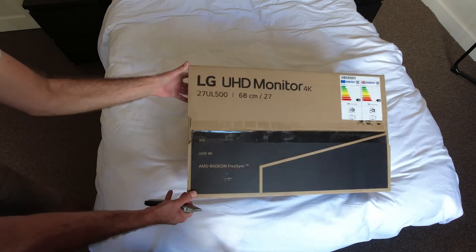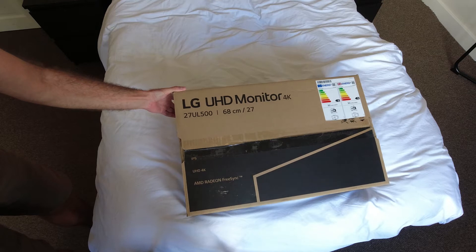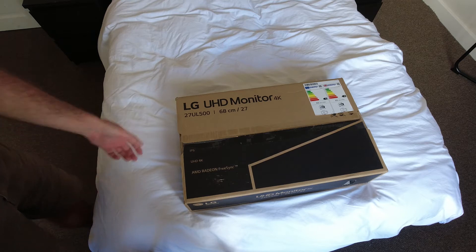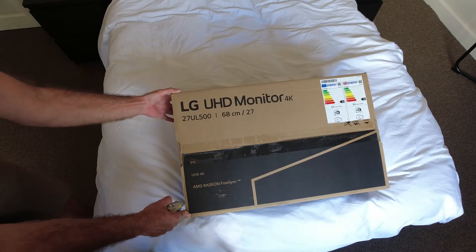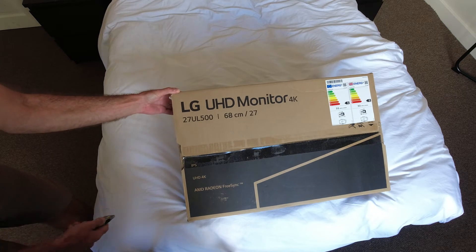Another unboxing video. I've been editing all my videos and pictures on just my laptop, nothing special, it's only a 15 inch. Eventually I needed a bigger monitor, so I've got this LG 4K 27 inch, the 27UL500.